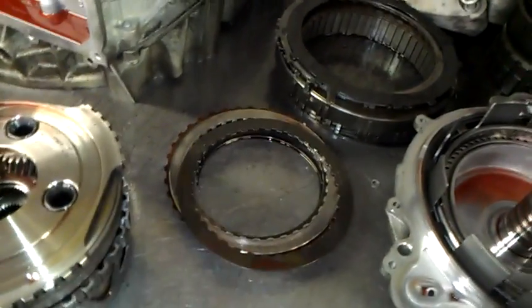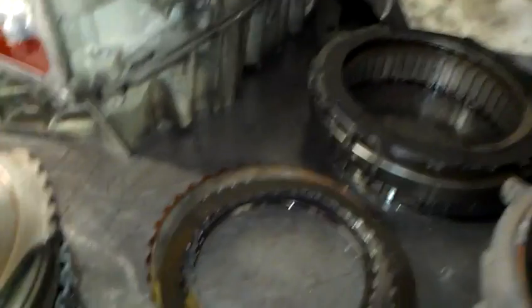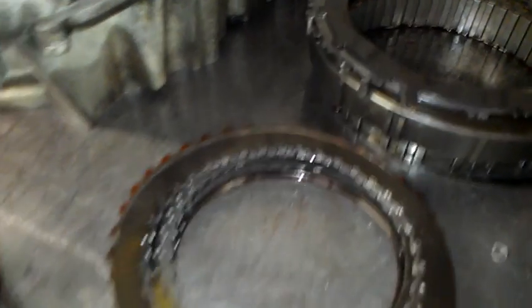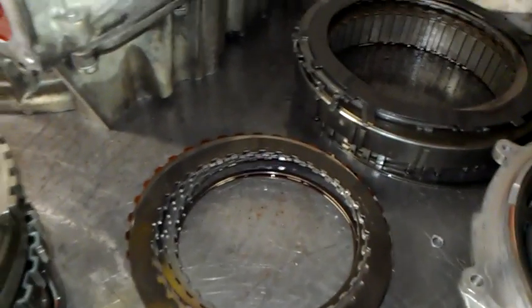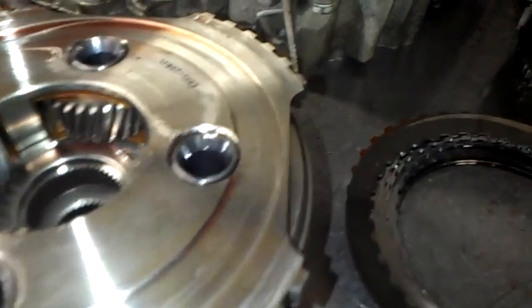A common issue with this is that the wavy likes to break and it starts giving problems. This unit here looks like it has already been replaced. If you look at the steel plate, you can see where the broken wavy was causing a little bit of damage scoring. There's nothing wrong with that steel — the wavy goes on top of it, and here you can see on the planet itself where it's been rubbing.